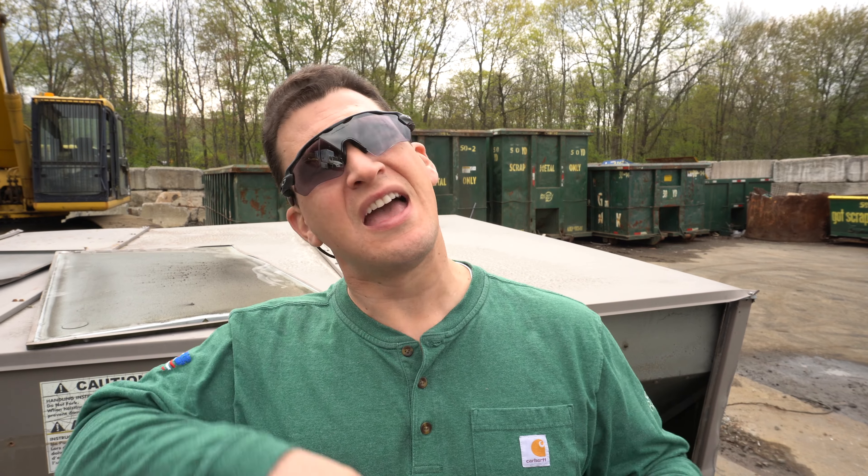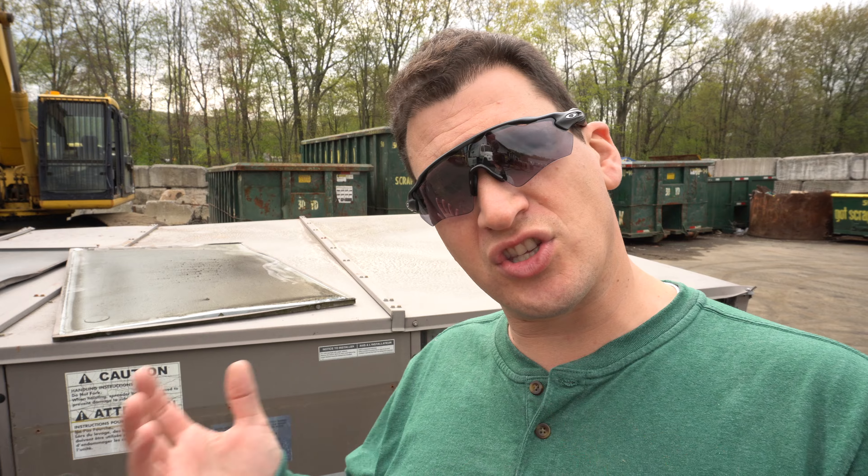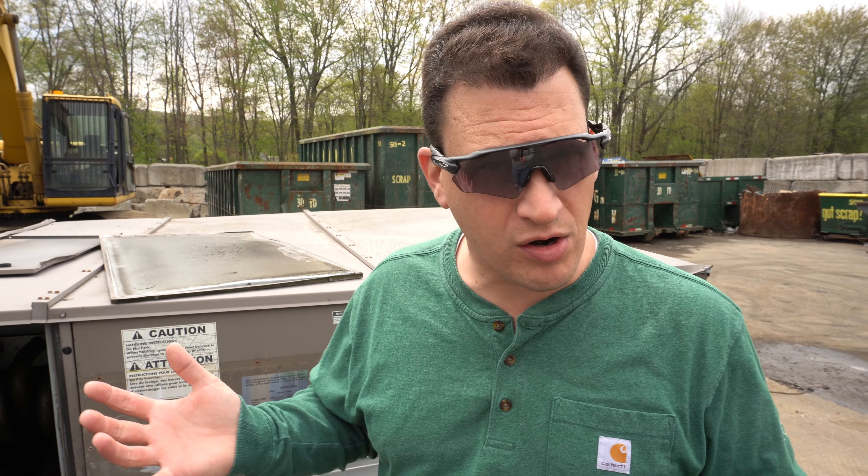Scrappers, Tom here from iScrap and we've been asked the question: what's the difference between shred and light iron? Now am I a steel expert? Absolutely not, but I do know a little something, so I'm going to give you my advice and suggestions on the differences, which there really aren't much.